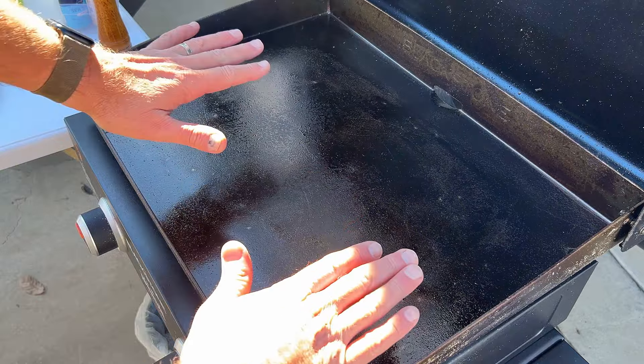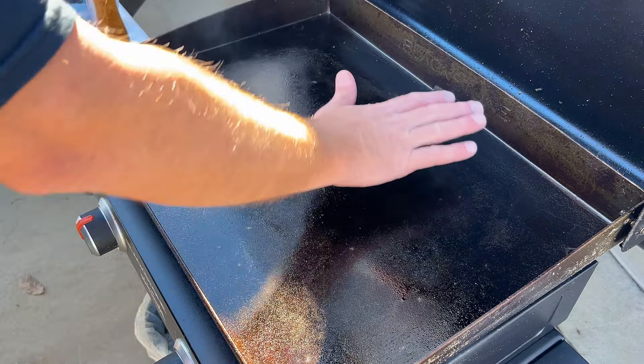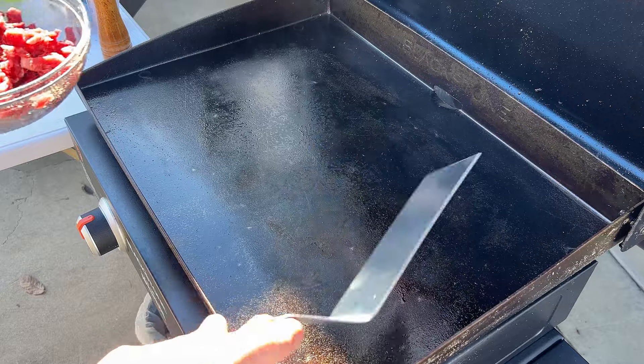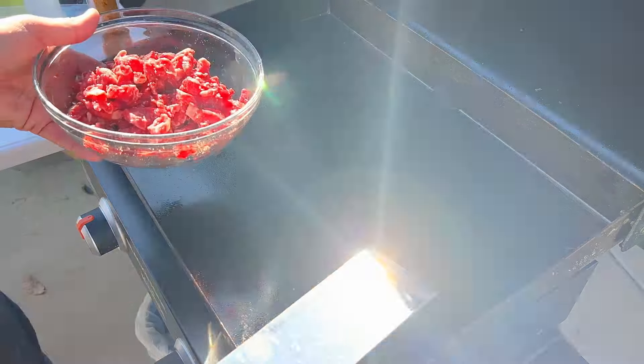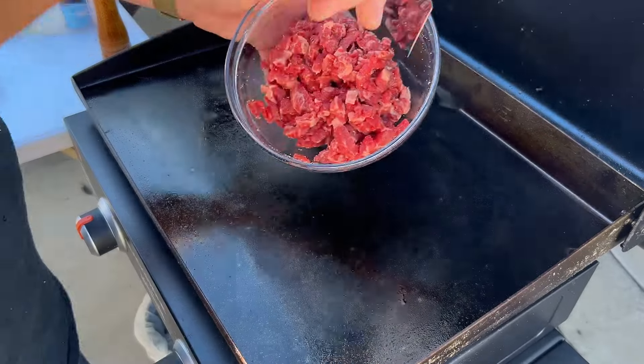It's pretty hot right now, the whole thing is smoking. So what I'm going to do is turn one side off, sear the meat on the hot side, and then put it over here to cool. I'm not going to add any oil — I pre-oiled it after the last cook and the meat's gonna create some fat juices coming off anyway.